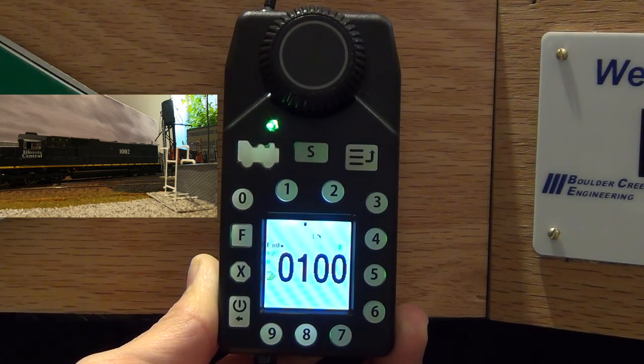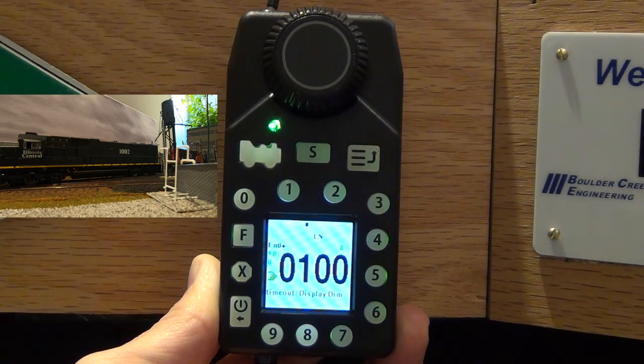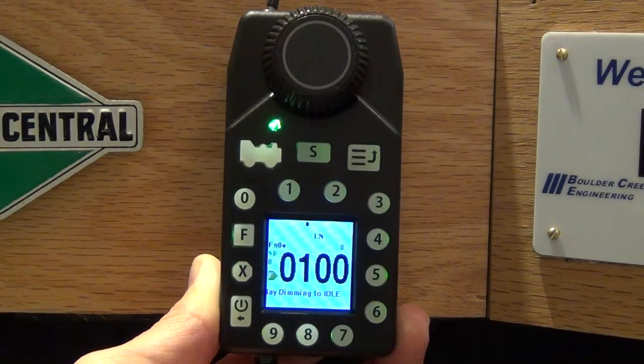The bell and horn are only on the lead unit. I really like using the advanced consist — it takes a little bit of work on the front end to get set up, but once you have it set up, all you have to do is change CV19 to whatever address between 1 and 127 you want. For the trailing unit, add 128 if you want it in reverse, and you're good to go. If you have any questions, please post them in the comments. Thanks for watching, have a great day.